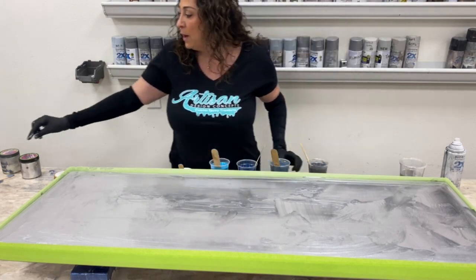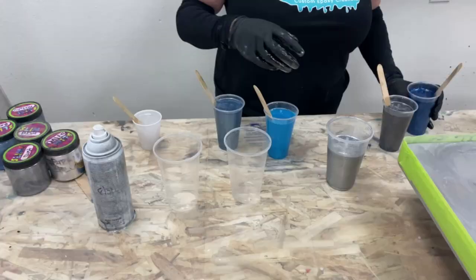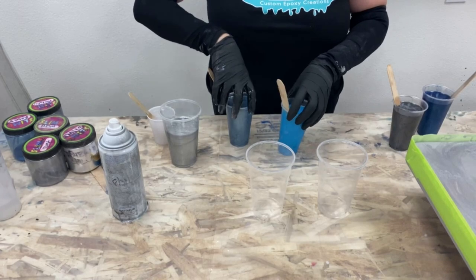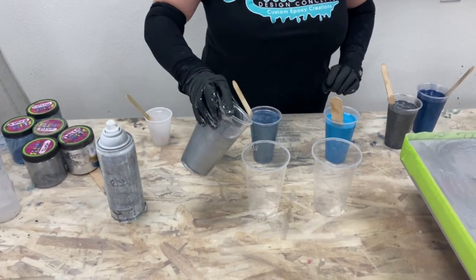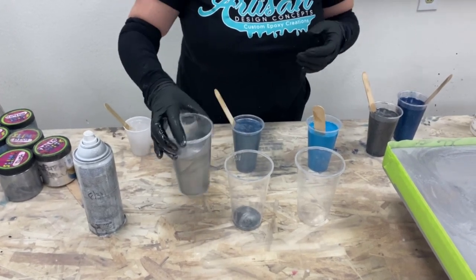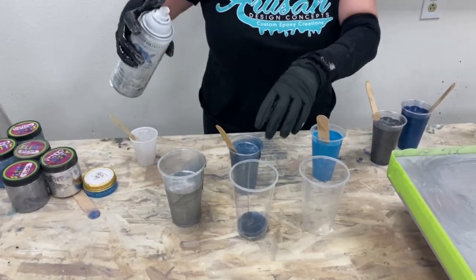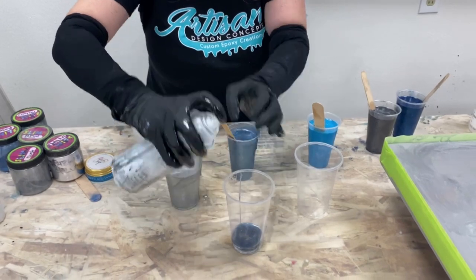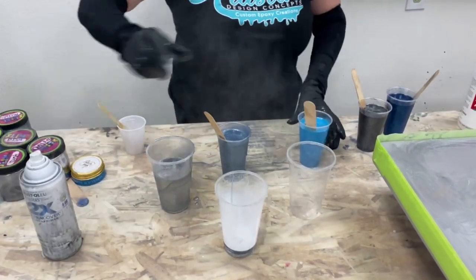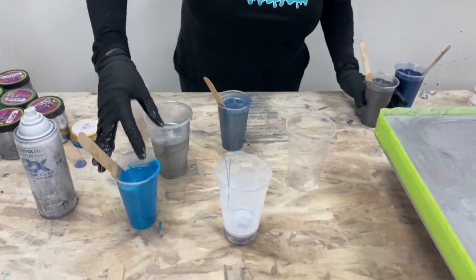For my exotic pour cups, I'll mix them over here so you can see them. I'm using two different 16-ounce cups. I like to layer my epoxy a little differently in each one to have a variety of designs on the counter. Between each layer I am going to add some white spray paint, and that is going to create some really cool natural effects that you don't normally see without it.